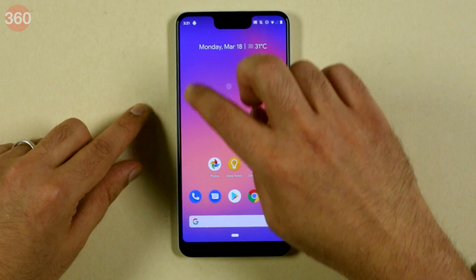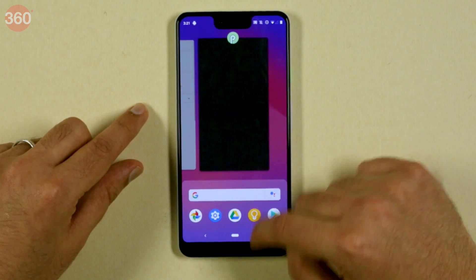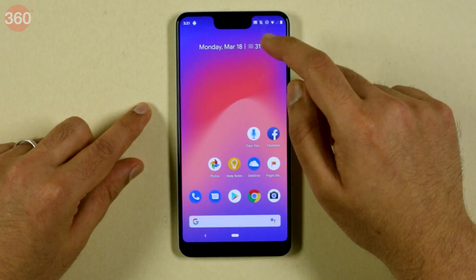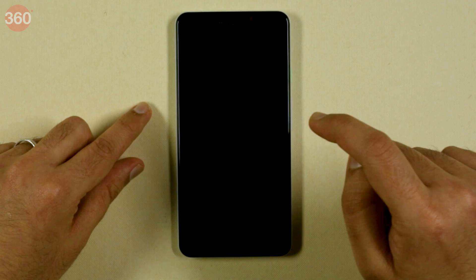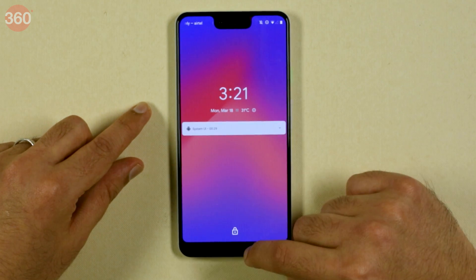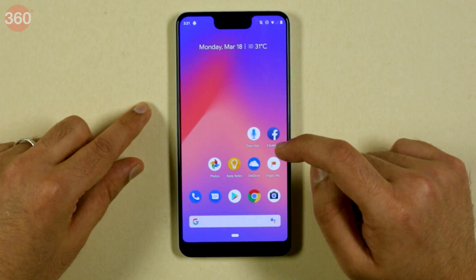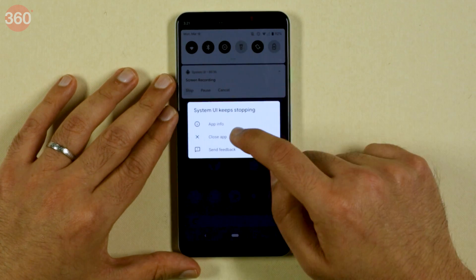As you can see, it's showing our taps as a circle, and whatever action we are doing, it's going to be recording all of it. To stop screen recording, just go to the notification bar and press stop. Obviously it's a little buggy — sometimes it will work, sometimes it will not. Like it's not stopping for us at this point.